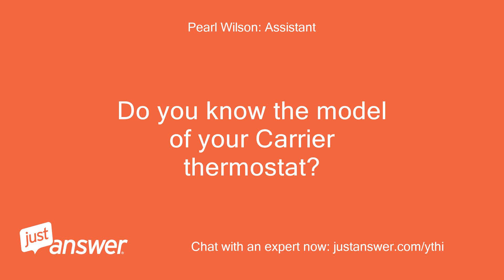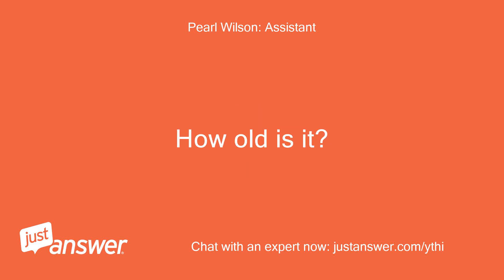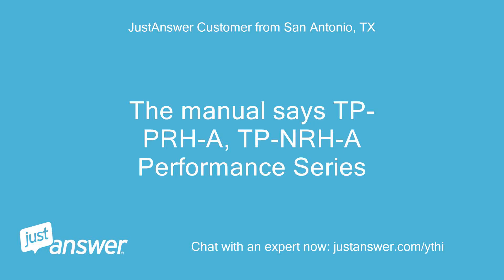Do you know the model of your Carrier thermostat? How old is it? The manual says TPPRHA, TPNRHA Performance Series.